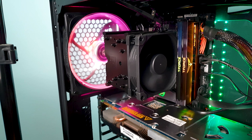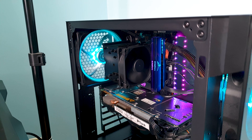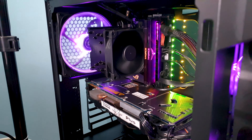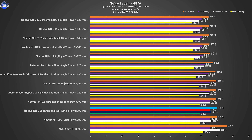Here is a quick noise sample in R20. The U9S is marginally louder just from the graph alone, since the single 92mm fan has to spin higher to compensate for the smaller overall fan size — but still, it's a fairly quiet operation as you heard from the clip.